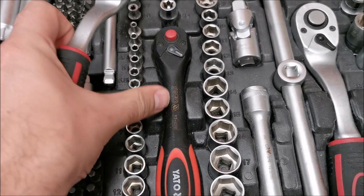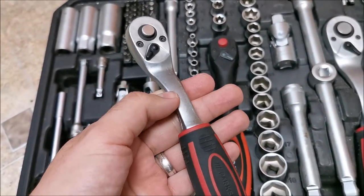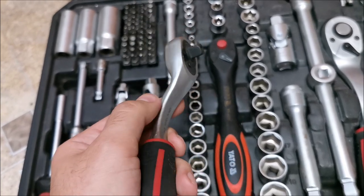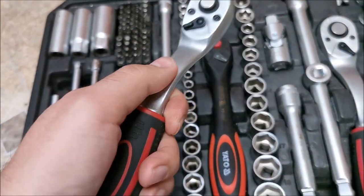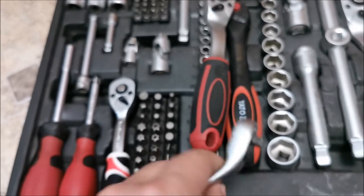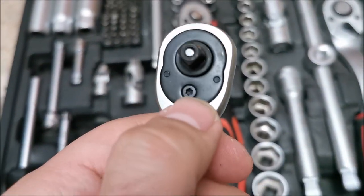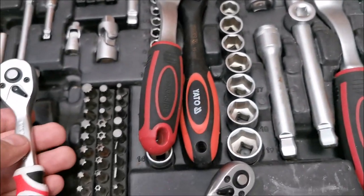I already had this one so I am not going to buy another. I will keep the curved Parkside one for that once-in-a-lifetime problem when I really need a curved one, even if it will slip from time to time. The small one slips all the time so it is useless, and it cannot be opened up. If we look at the Yato — hi there — it can be opened up. Nice.